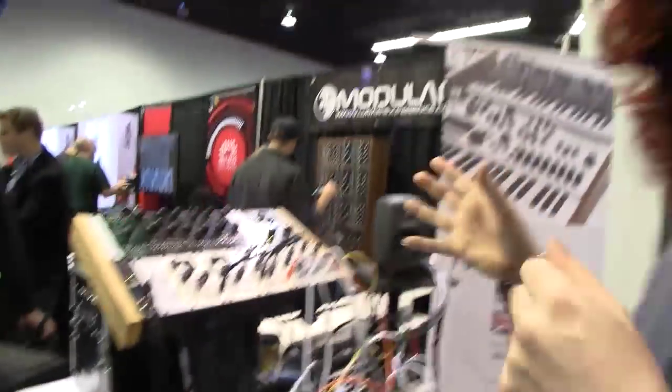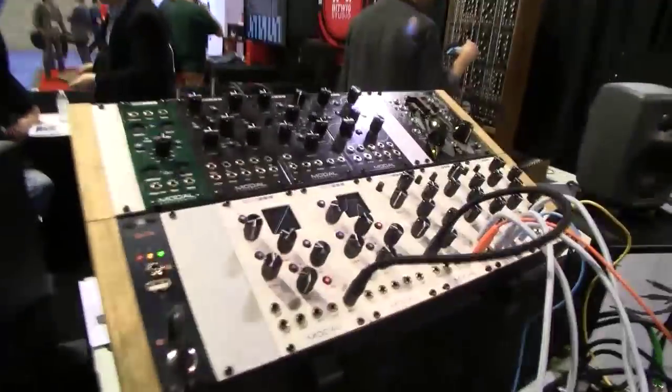This is a big show for you — you've got a lot of new stuff. Yeah, we've got a lot of new stuff here for this show and it's a very big show for us. So let's have a look. Well, one of the first things we've got here, we're going into the Eurorack stuff. We've got a range of Eurorack modules.